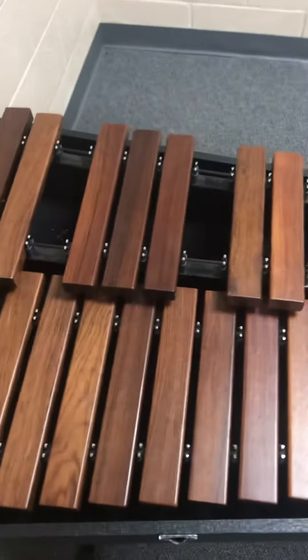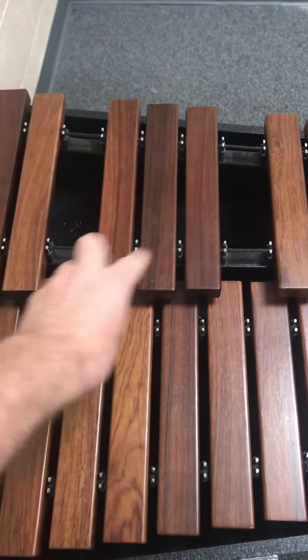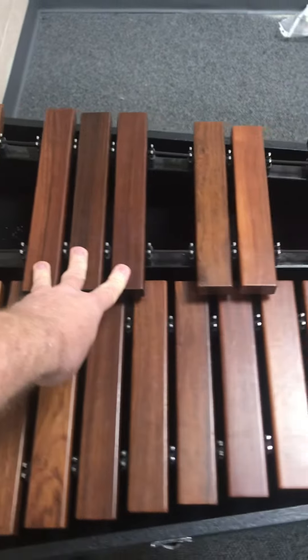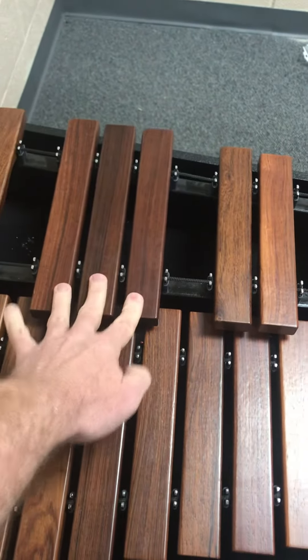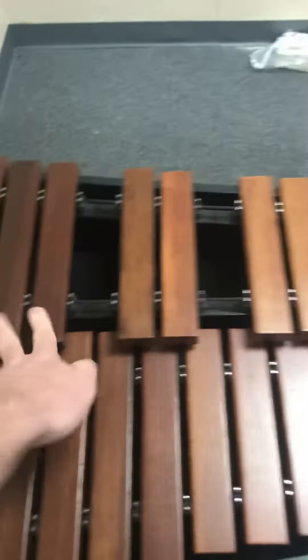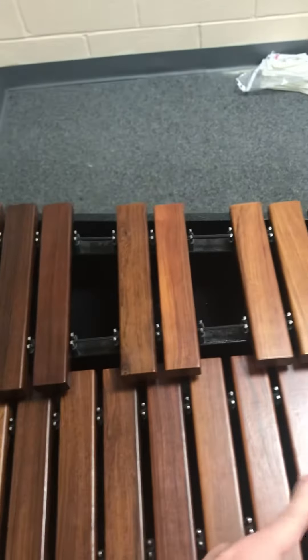Here's the pattern. We start on F-sharp or G-flat, three black notes. You always pick the white note that's closest to the set of three. So the set of three black notes, wherever it is, you're going to pick the white note closest.